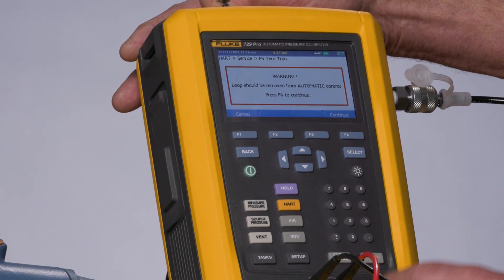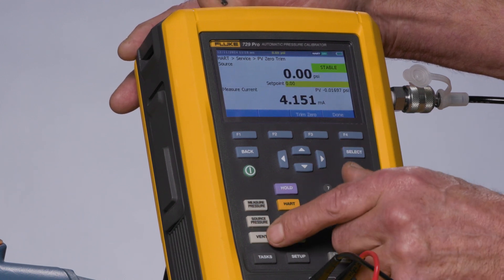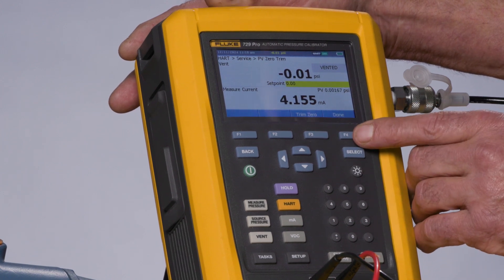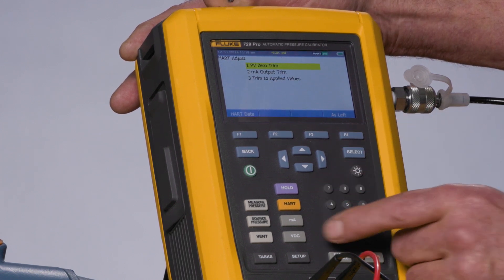I'll select this and continue. I would want this vented and then trim zero. The pressure zero is trimmed, so I'll select Done. Next I would do the milliamp trim.